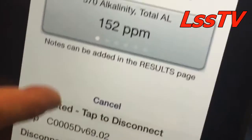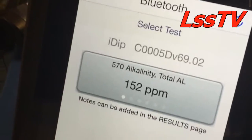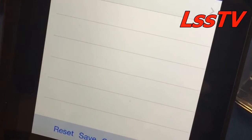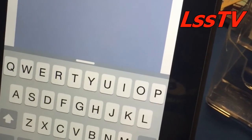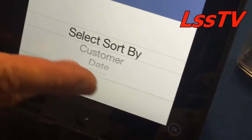It sends the signal over to your smart device, and there it is — no transcription errors, none of those problems. Let's take a look at the results. Here it is — this is our customer, Marine Aquarium. Here are the results. If we're happy with them, we can even say good, bad, or whatever we'd like. We have a note now. If we're happy with the results, we can save them, and that saves it forever unless you delete it.